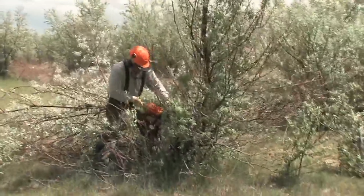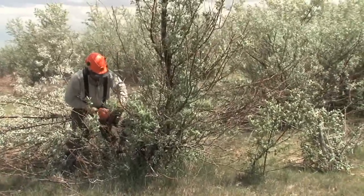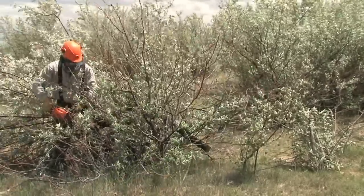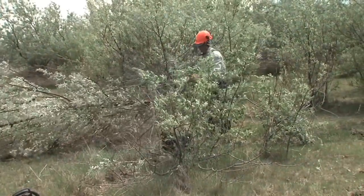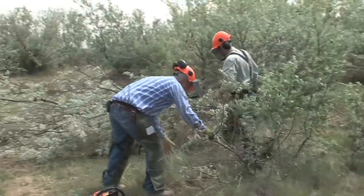We've been doing research on different methods to control them. The cut stump method we're going to talk about today has some real advantages. In about five years of research, one thing we've learned is that it doesn't matter which month of the year we use this method — it's equally effective. That's a good thing for someone who has some time in the off season, if not during the growing season when they're trying to put up crops.